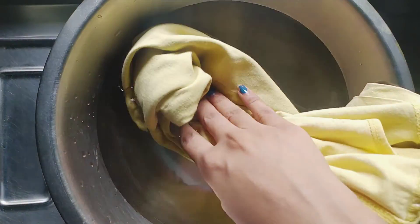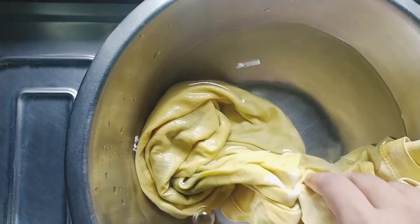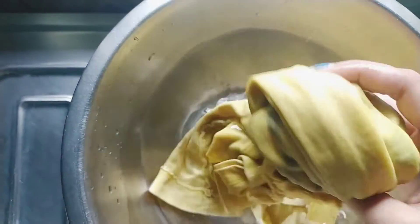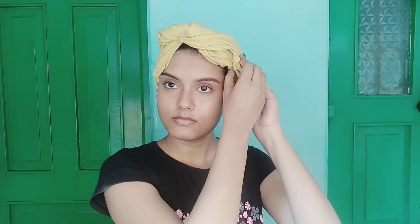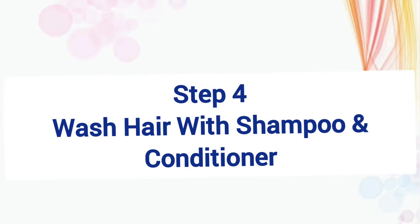After that, take steam for the hair. I am taking a cotton t-shirt and dipping it in hot water. Then I will wrap my hair with this cotton t-shirt. Taking steam keeps the scalp healthy, hair stays hydrated, hair elasticity improves, and dandruff is also reduced.